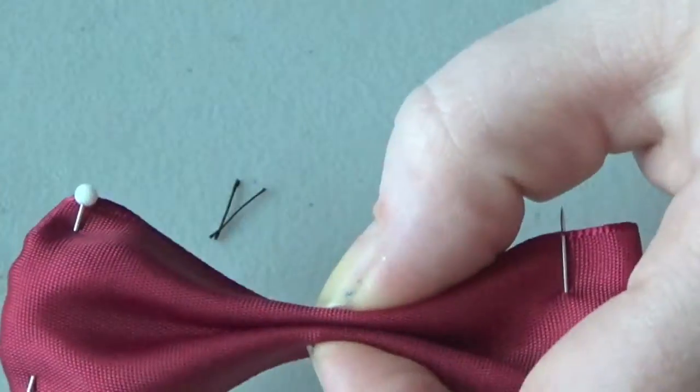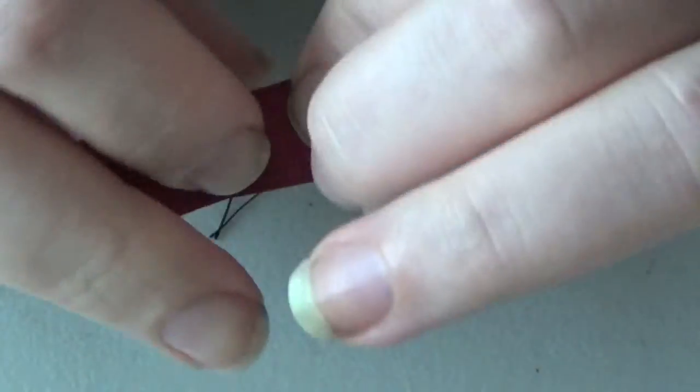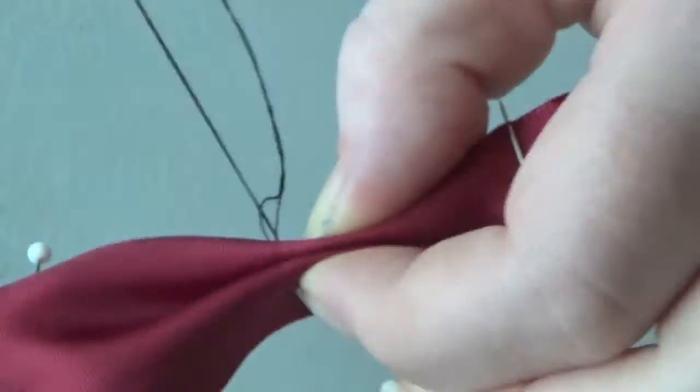Once everything's nice and secure and you like how the creases look, go ahead and take your sewing needle and sew through it a couple of times to keep it really secure. You do not want this coming out, so really make sure it is secure and make sure it is centered.